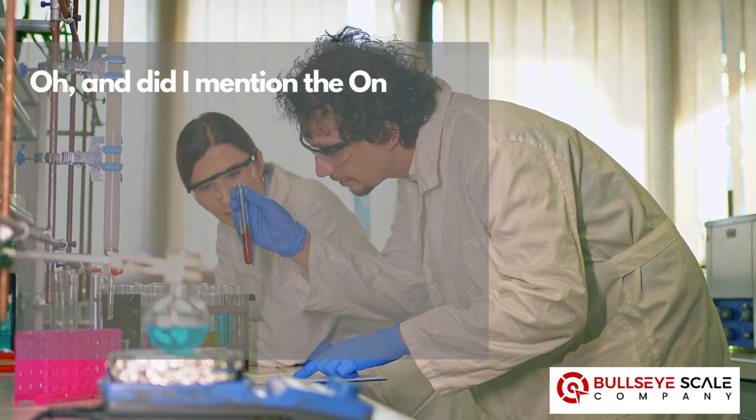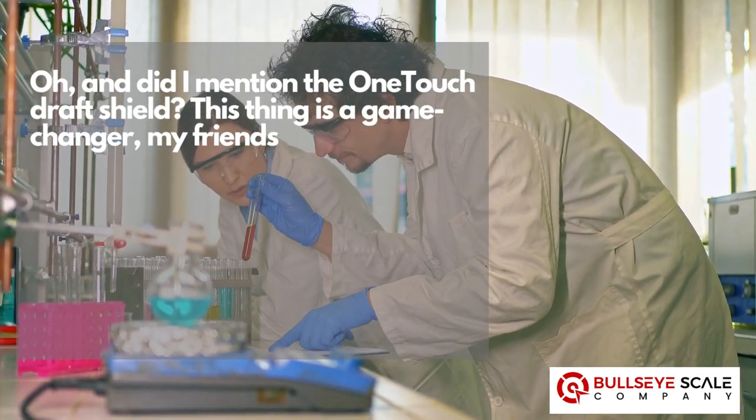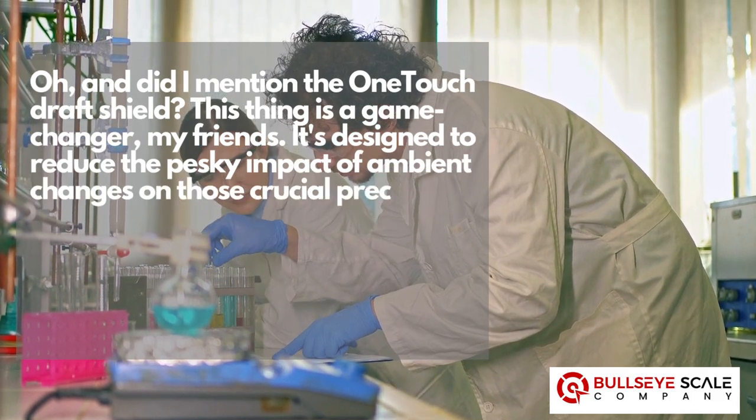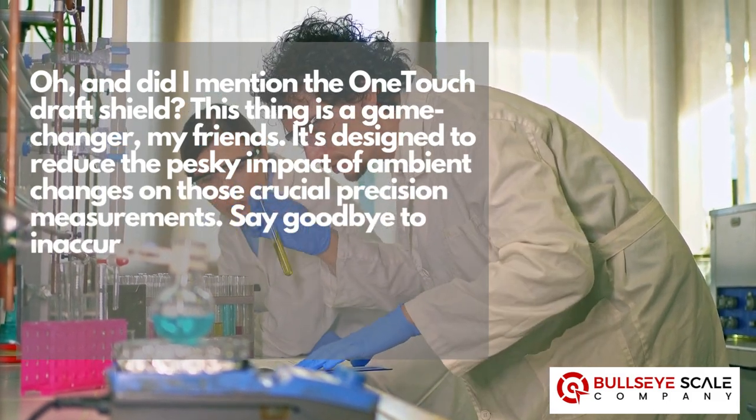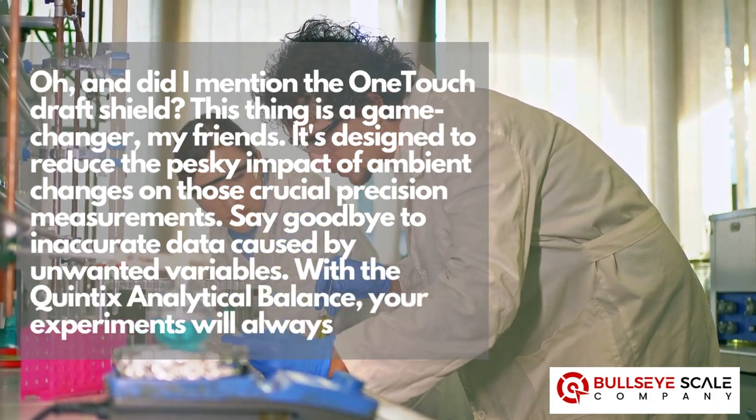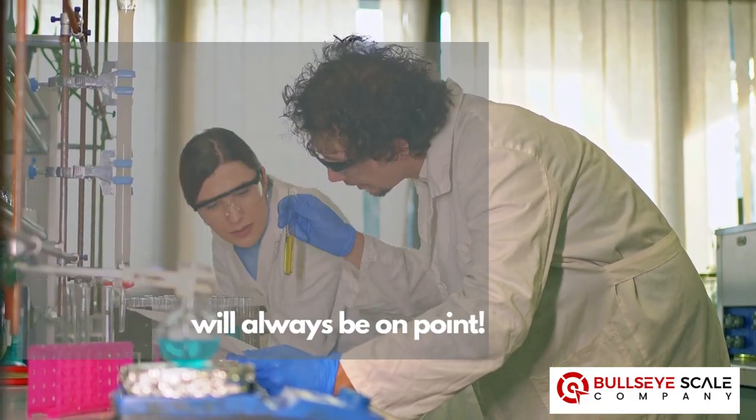And did I mention the one-touch draft shield? This thing is a game-changer. It's designed to reduce the pesky impact of ambient changes on those crucial precision measurements. Say goodbye to inaccurate data caused by unwanted variables. With the Quintix analytical balance, your experiments will always be on point.